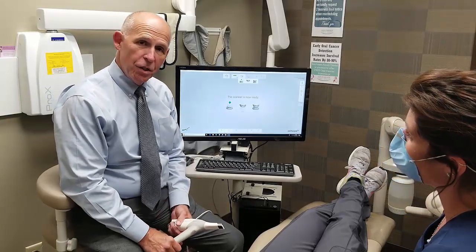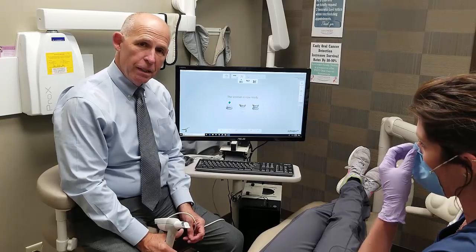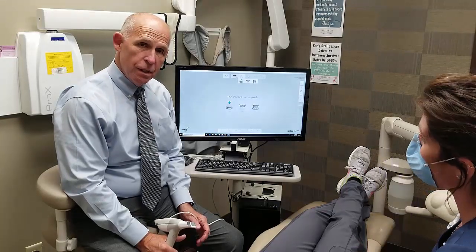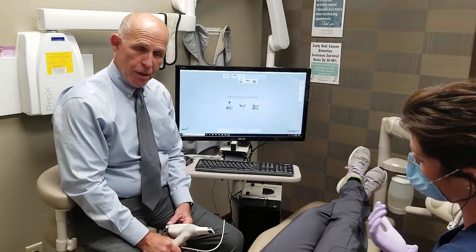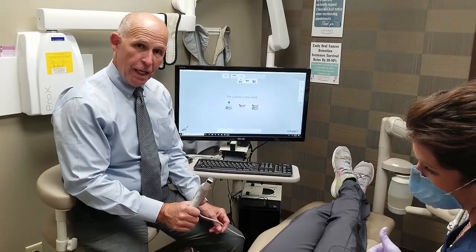Hi, this is Dr. Bonert. We're going to show you today one new piece of equipment that we use. It's a scanner for making crowns or bridges without the need for taking an impression. So Dr. Jones is going to demonstrate on Dr. Geiger what a scan can do.